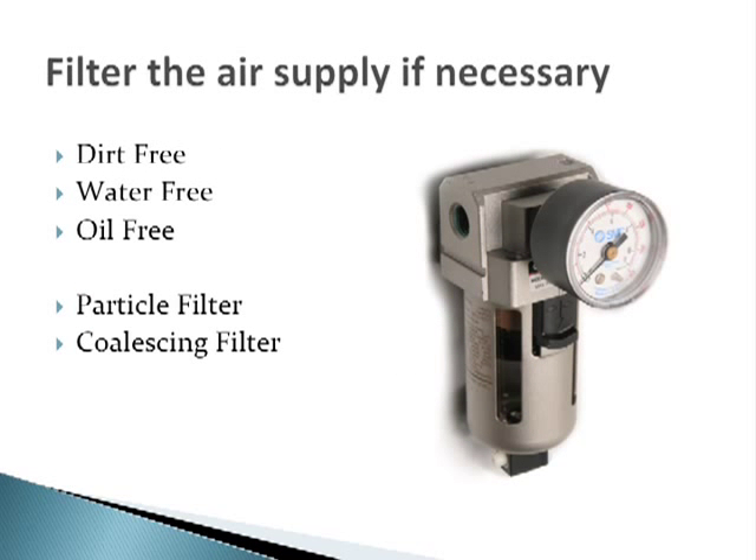A clean, dry, oil-free air supply is important to ensure the long trouble-free operation of your applicator. Water particle and coalescing filters are sold separately for the air supply if needed.